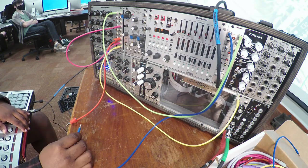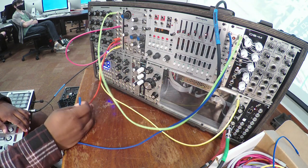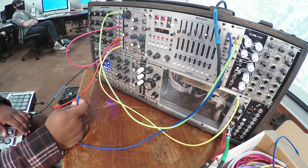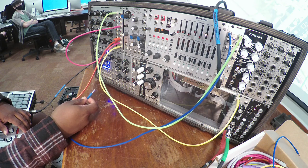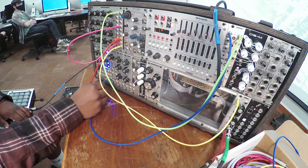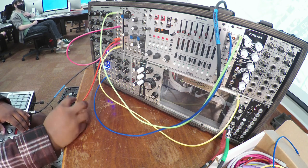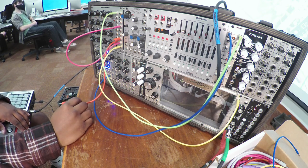You want to send the gate signal — the blue cable coming out of the mini 3 — into the cycle input. Can you find the cycle input? And you'll see the blue lights will start moving just a little bit.